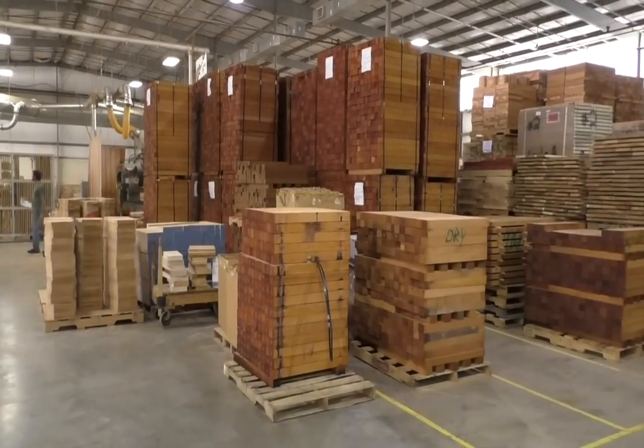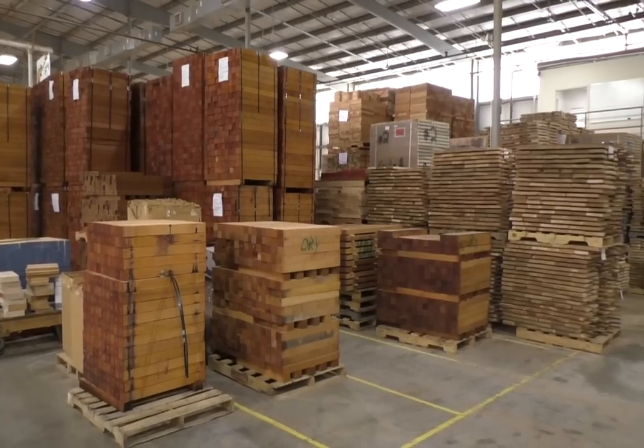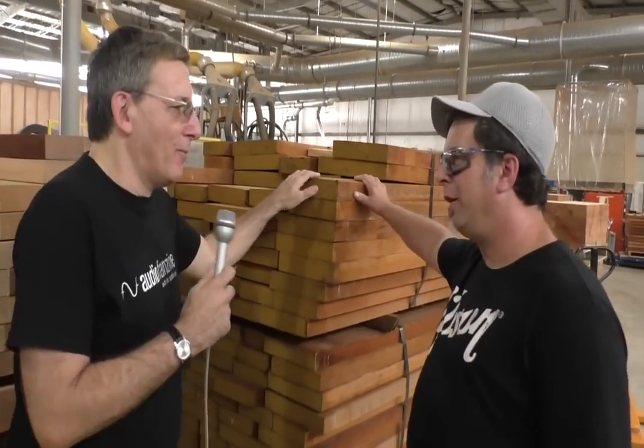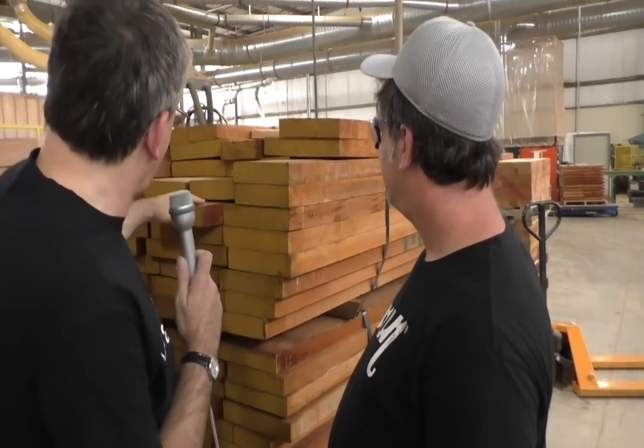This is our mill room. This is where everything kind of starts out. We first take the raw lumber, start to process it, cut it into sizes to make guitars out of. So, this is mahogany? Yep, mahogany. This is what it looks like when we get it. And these pieces are — I guess this one's big enough to be used for a body. They're used for bodies and necks? Yep, bodies and necks.